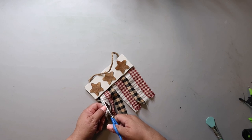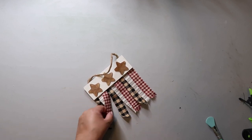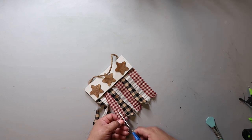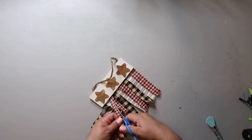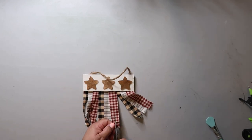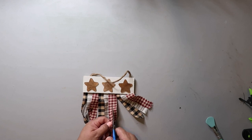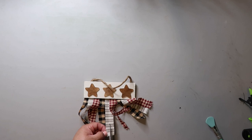I wanted the strips to be a little more distressed, so I'm going in and cutting each in half. I might even take a sanding block and distress it a little bit more. I think this would be cute on a tier tray or just as a little decor piece — super simple, super easy.